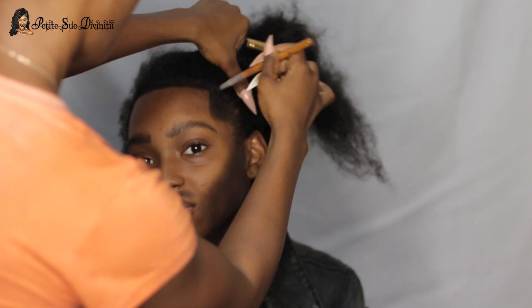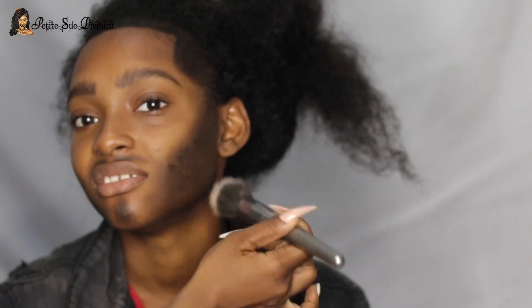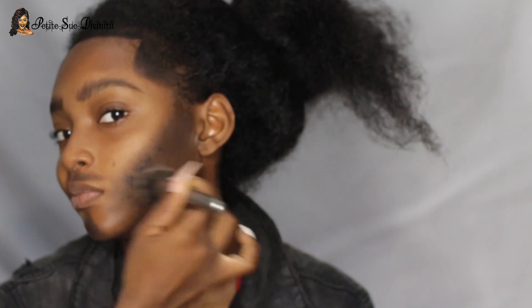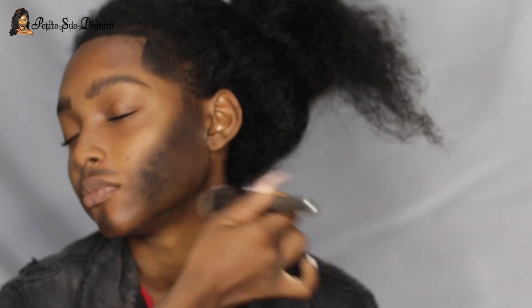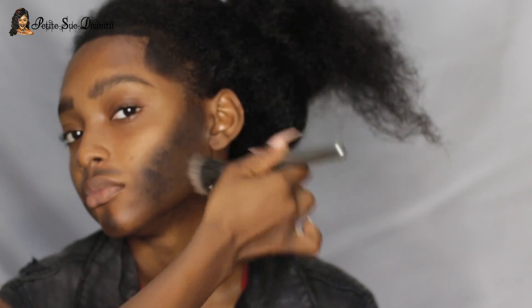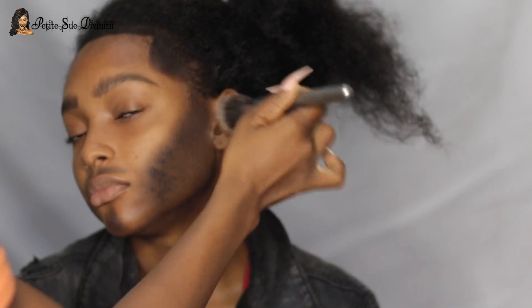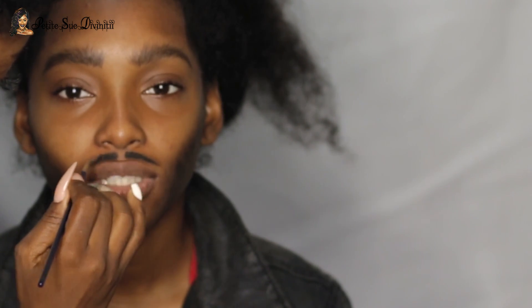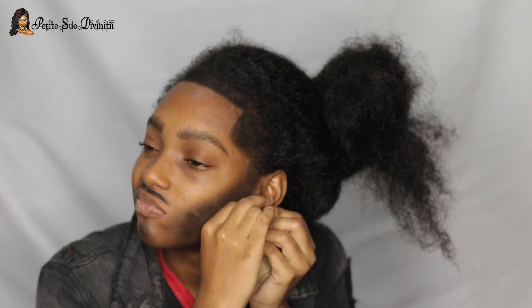I went in with gel liner and a stippling brush, patting it onto the area where I'd added eyeshadow, to give it a more hairy, textured look. That streaky brush was perfect. I also added some liner to the mustache area to make it a little darker.